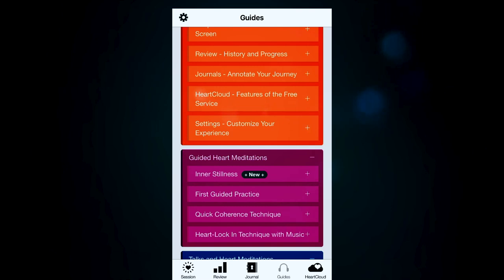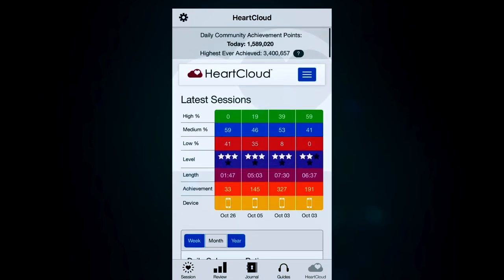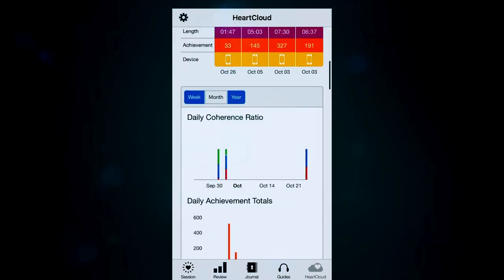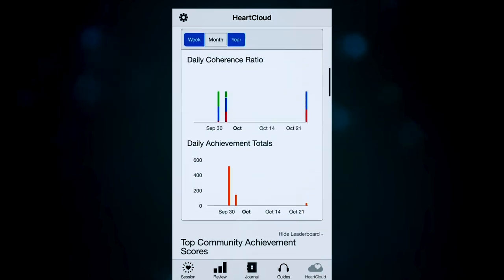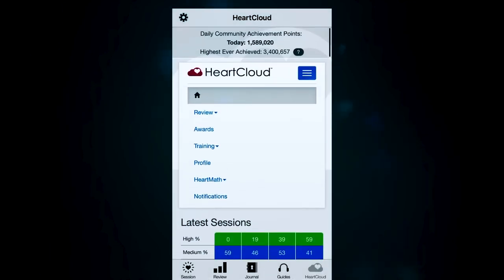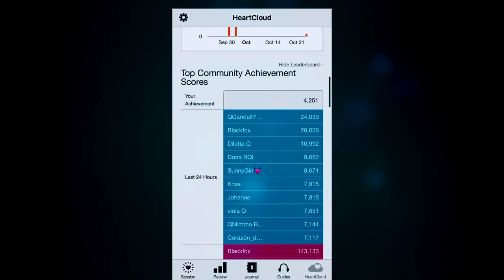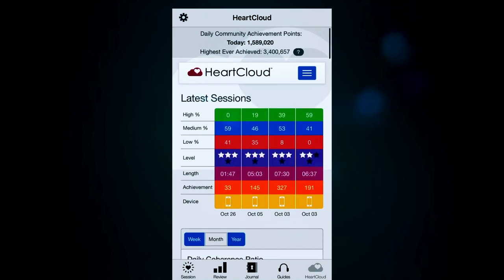Clicking on HeartCloud at the bottom is where your scores are synced into the cloud, and this is how you can share and export your sessions. You can see your latest sessions, daily achievement totals, and top community achievement scores. So you do have the ability to be competitive with the community if you want to, and you can compare how you're stacking up against the rest of the community.